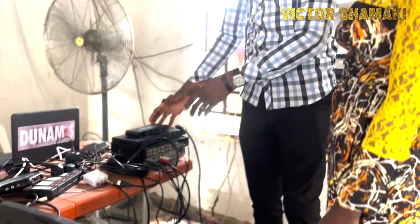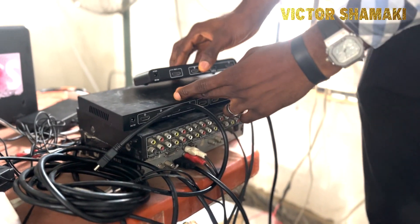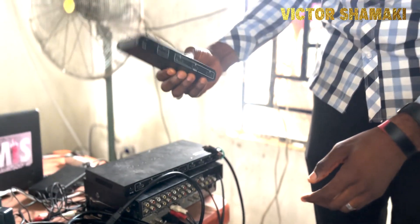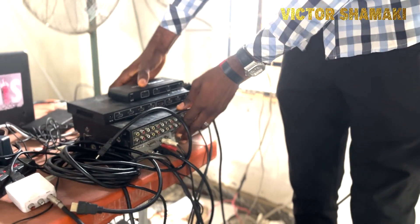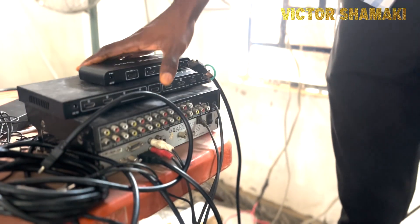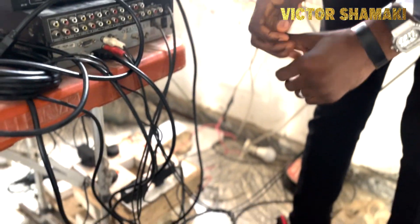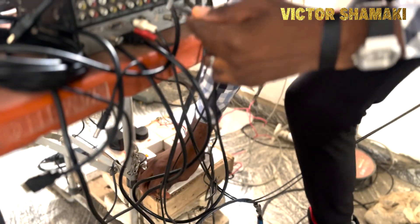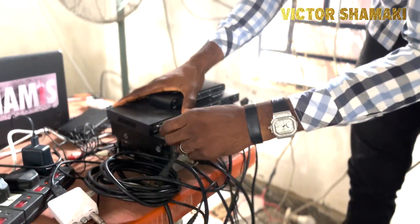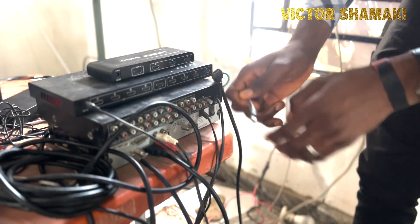What we are using here is an HDMI splitter and an HDMI switch, and we also have a decoder. The first thing to do is connect your adapters — the first adapter is for the splitter and the second one is for the switch.